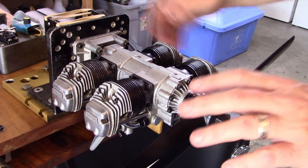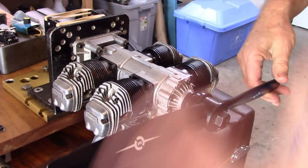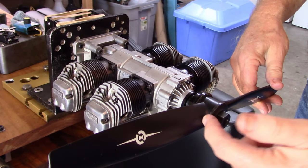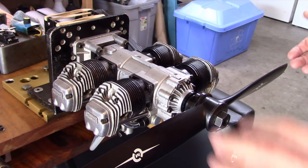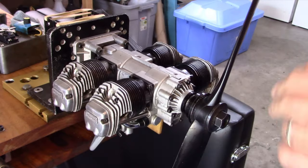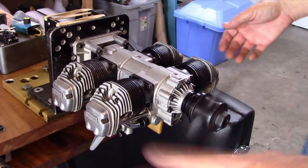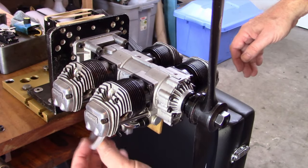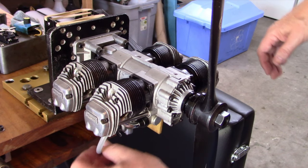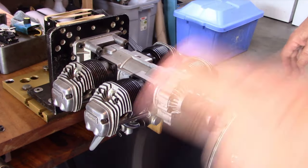I've got this engine mounted on the upright on my stand, so it's nice and firm. I just have any old prop on here that had a hub drill big enough to accept this prop. I'm not going to run the engine with this — it's just a mechanical advantage. This engine has absolutely no compression. I have the glow plugs out too; I was doing that so I could spin this thing over while there's oil inside. I put a whole bunch of 3-in-1 oil in overnight last night and let it sit in the box.